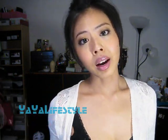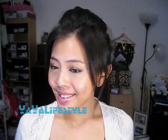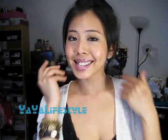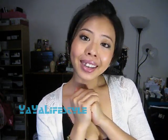Your bun's going to look different every single time you do it because it's sort of like a regular messy bun. Alright, so here is one final look. I hope you guys enjoyed this look and I'll see you very soon!